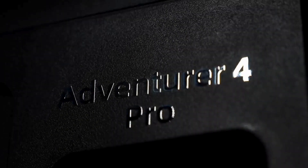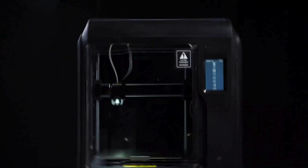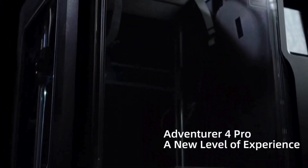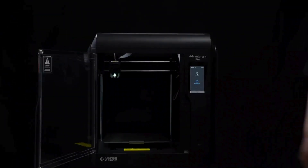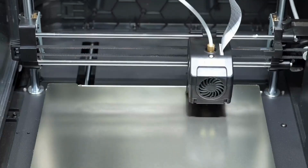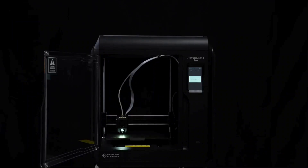It's packed with features that make 3D printing easier, faster, and more precise than ever before. For instance, this machine boasts a 30-point auto-leveling sensor, working like a tiny robot that automatically adjusts the printing bed for perfect leveling, saving you time and frustration.